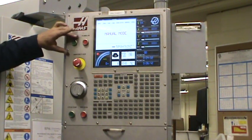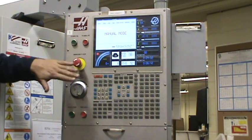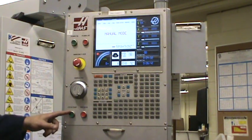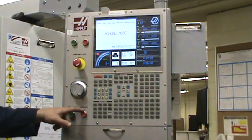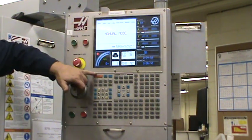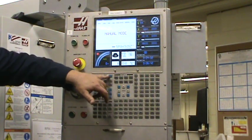Then on your control panel, you've got your on and off button, your emergency stop, your handle jog, cycle start, and feed hold. Then you've got your family of buttons over here: you've got your restart, power up, and your recovery.